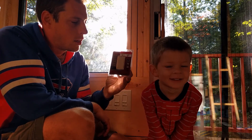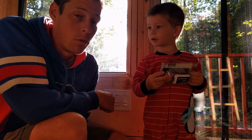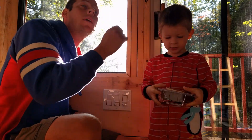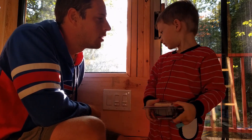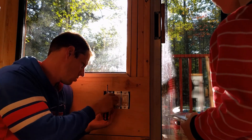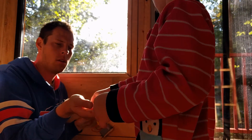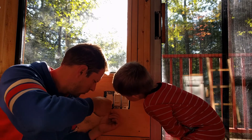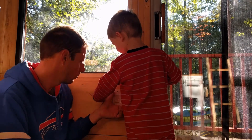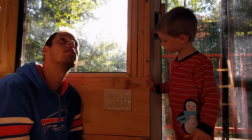Jimbo got us a wonderful adjustable fan switch at quite the deal — 90% off. We're going to go ahead and put that in to control our fan speed right over here with a fancy switch. Just like that, now we have a speed adjuster for our ceiling fan.